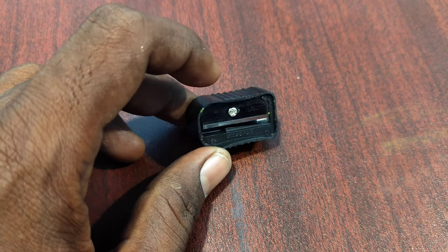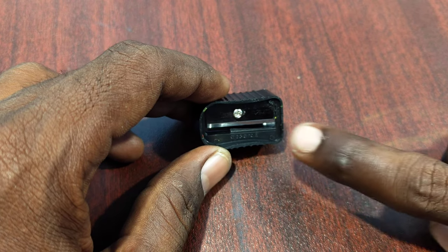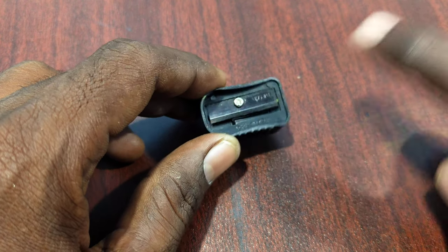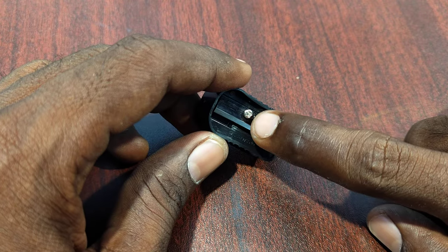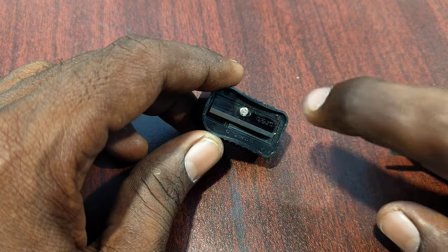Here I would like to unscrew this small screw. You can find the screw here. This is a sharpener, and if you remove this small screw, the blade will come off.